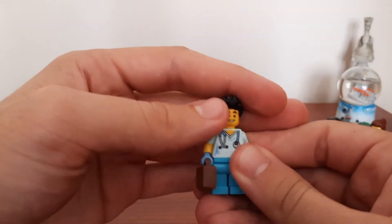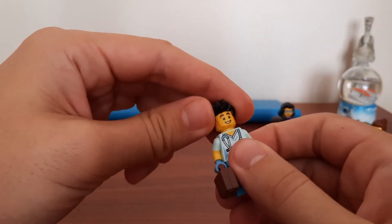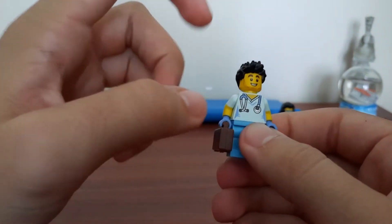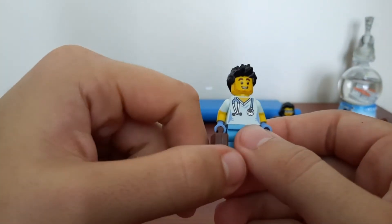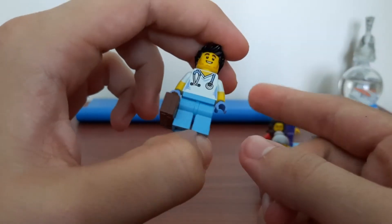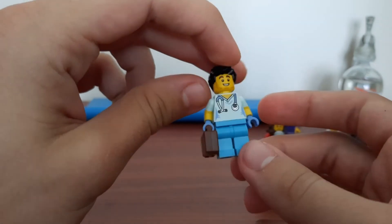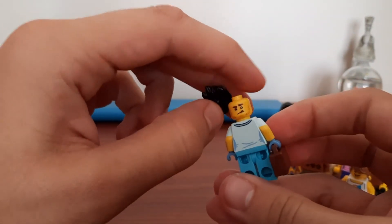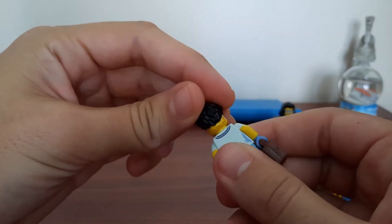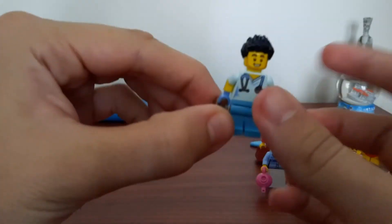The last minifigure is the doctor, and I'm quite happy to have this. I got a similar doctor figure about ten months ago and put her into the vet, so I wanted a normal doctor for my actual hospital. I love the details and colors on him. He's got two faces — so if he's in surgery, he can use the masked face, which would be cool and funny, even though we don't really have a surgery theater in the city yet.